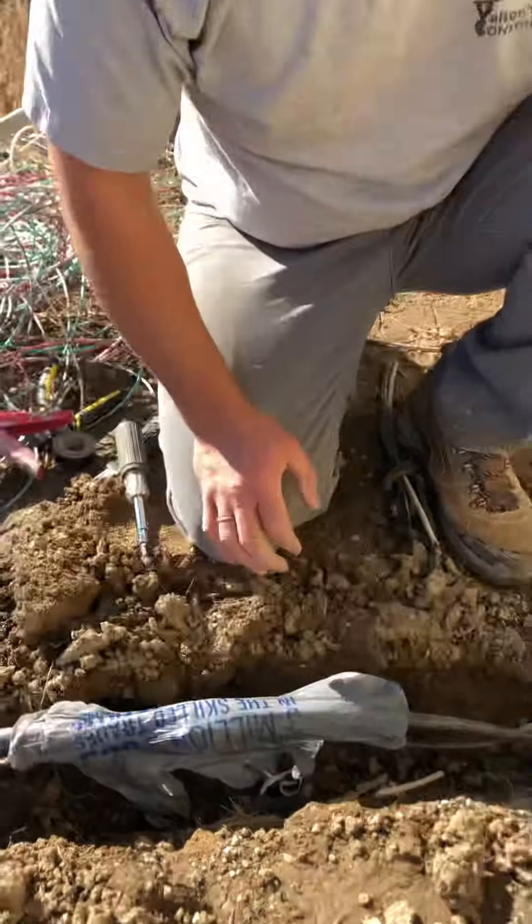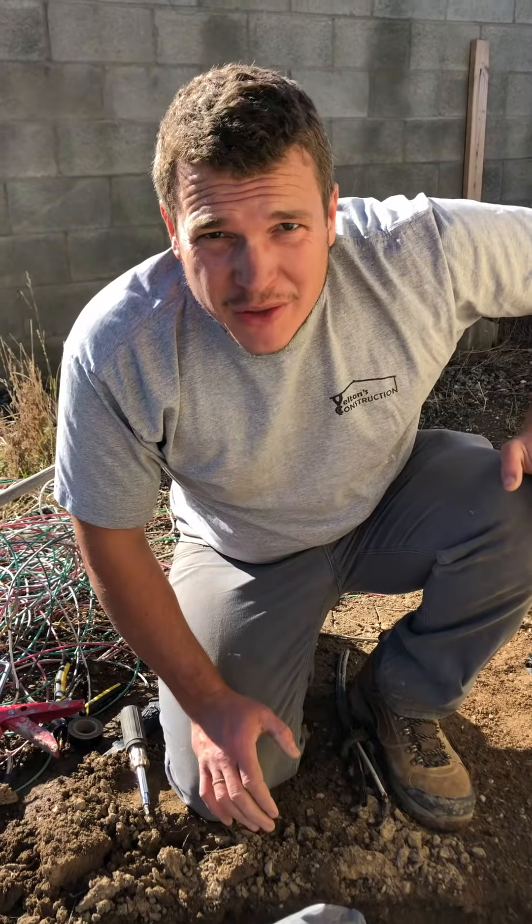We're gonna let that dry in the sun. That's the best way I know how to do an underground splice and keep everything nice and dry. Goodbye!